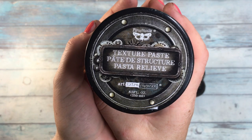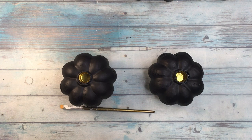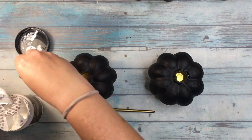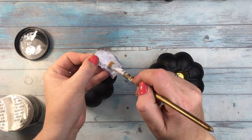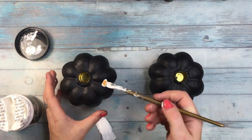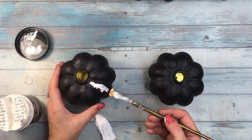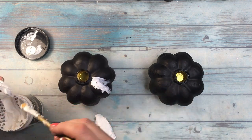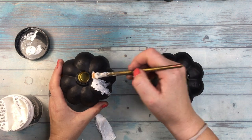Coming back to my pumpkins, when the gesso dried well I added some crackle paste from Finnavar, making it kind of fall from the top of the pumpkins till more or less halfway through. After adding the paste, I needed to wait overnight to get the paste dry and get this beautiful heavy crackle effect.